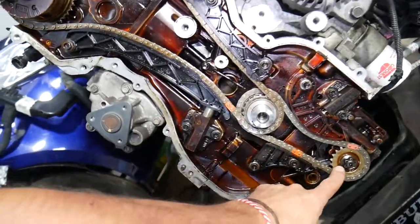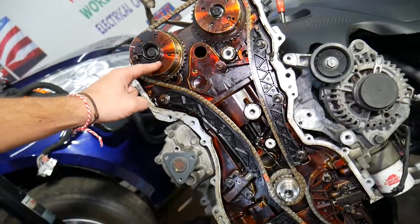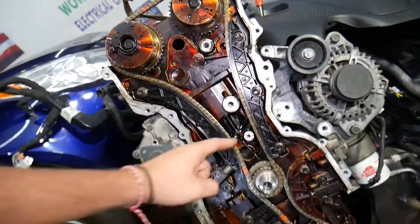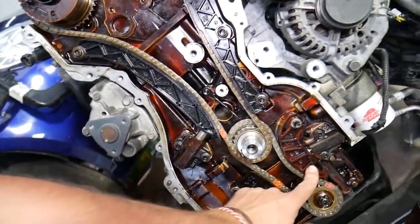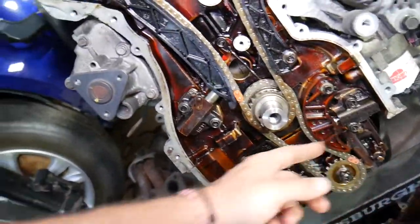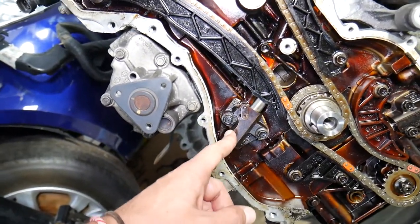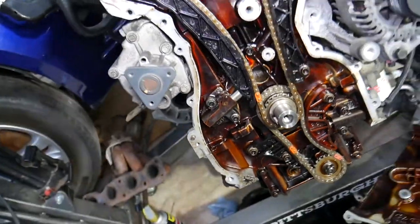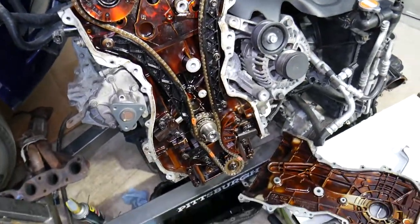You actually have two timing chains — one for the oil pump and the main timing chain from the crankshaft to the camshafts. You have the exhaust camshaft, intake camshaft, and the crankshaft. This is the main timing chain tensioner, and this is the oil pump timing chain tensioner. This is a spring-loaded tensioner, while this is a hydraulic oil-control tensioner that also has a spring inside.